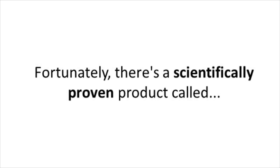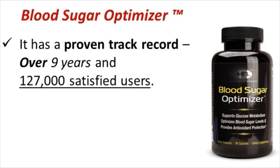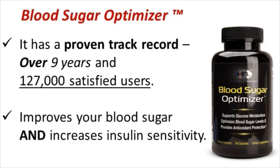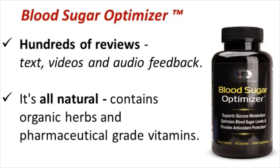Fortunately, there's a scientifically proven product called Blood Sugar Optimizer, which contains the above key ingredients in specific extractive dosages, in addition to a couple of other helpful ingredients. What I like most about Blood Sugar Optimizer is: first, it has a proven track record over nine years and 127,000 satisfied users. Number two, it improves your blood sugar levels and increases insulin sensitivity — a double combination. There are hundreds of reviews you can read, watch as videos, or hear as audio feedback. It's all natural, contains only organic herbs and pharmaceutical-grade vitamins.